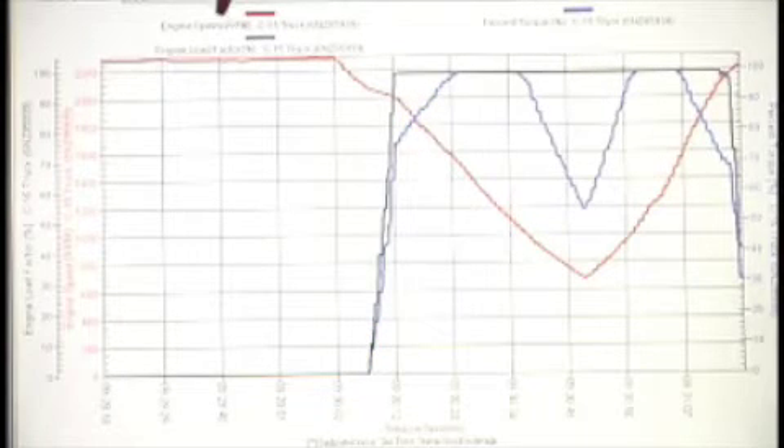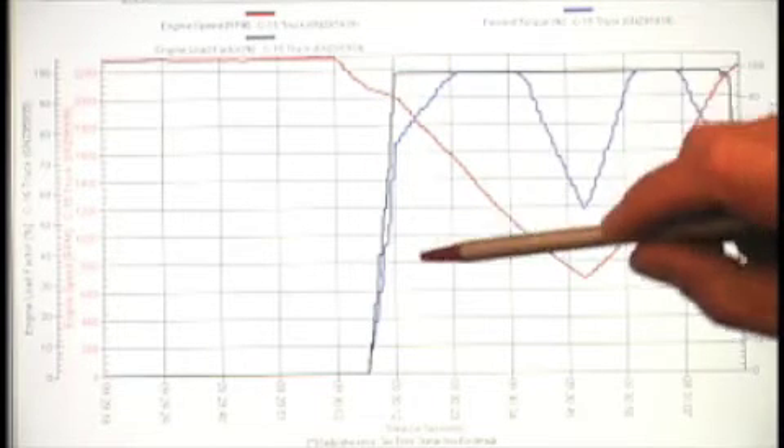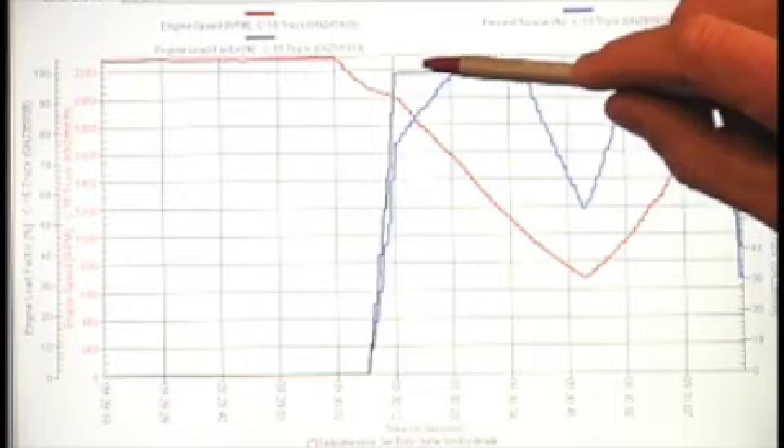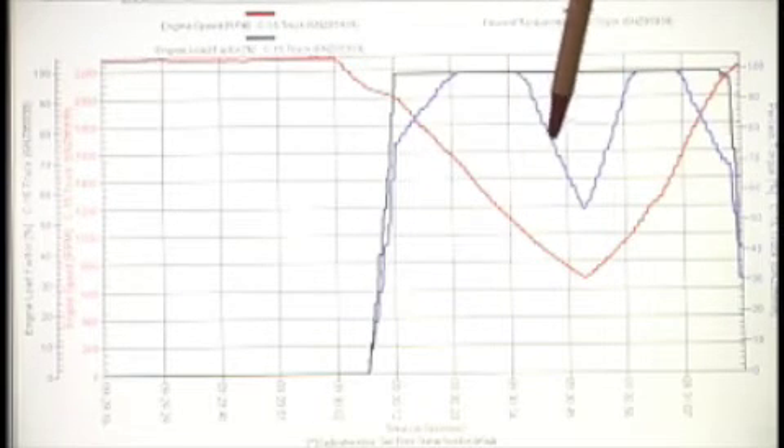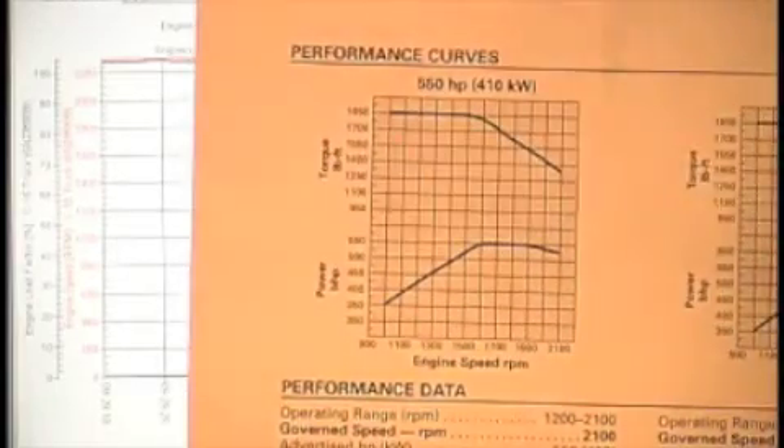Okay, that was the end of our dyno test. If you take a close look at the screen here, you can see engine RPM in red. This is the point where I started to lug it down. And you can also see when the engine came into fuel — you could see the percent torque and engine load climbing. Blue represents percent torque. Maximum torque was between approximately 1,600 RPM and 1,000 RPM, at which point torque started to drop. You will also notice that it follows very closely the factory torque curve provided by Caterpillar for this engine.